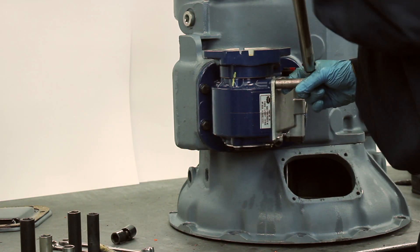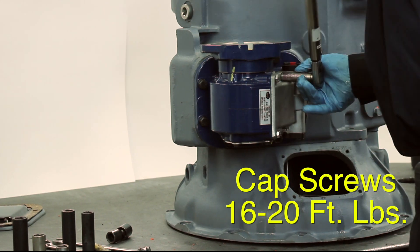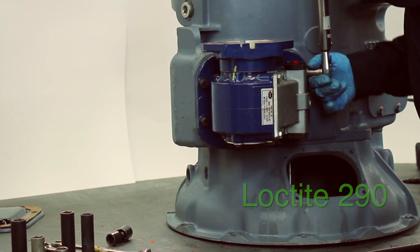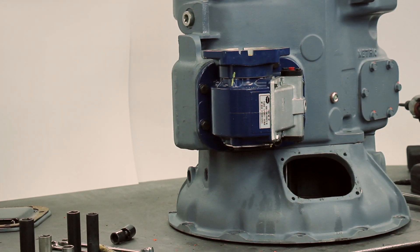Replace the inspection cover and torque the cap screws down to 16 to 20 foot-pounds. Apply a drop of Loctite 290 to each screw when reinstalling. Fill your transmission with oil and inspect the PTO for leaks and noise.